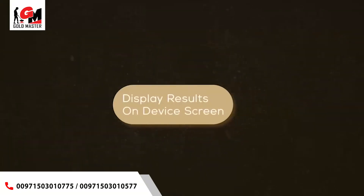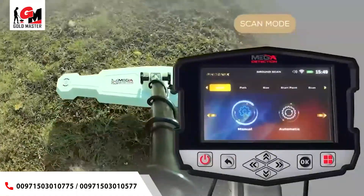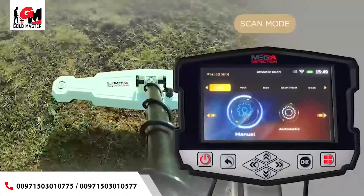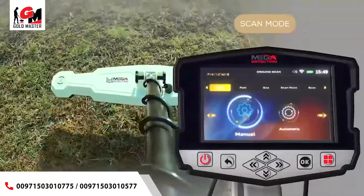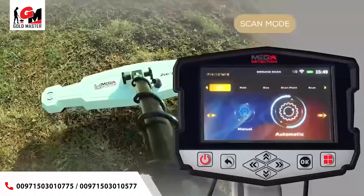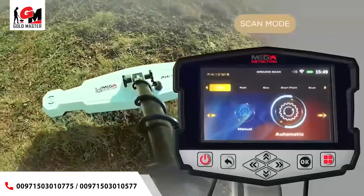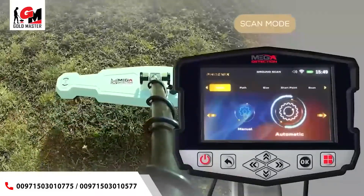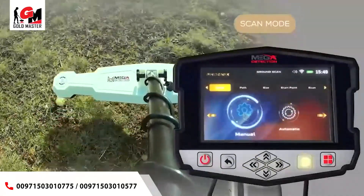Setup to display results on device screen. Scan Mode: the user can choose the scan mode, with two options. 1. Manual Mode — the user performs the scanning process manually, recording measurements at each scan point. 2. Automatic Mode — the device will automatically scan the points without user intervention, scanning points automatically with an interval between each point; the user only has to press the Start button at the start of each new scan line. Use the left-right arrow buttons to choose, then press OK.